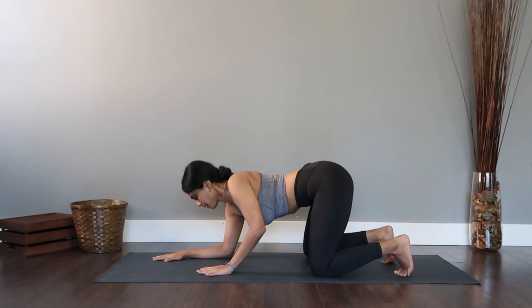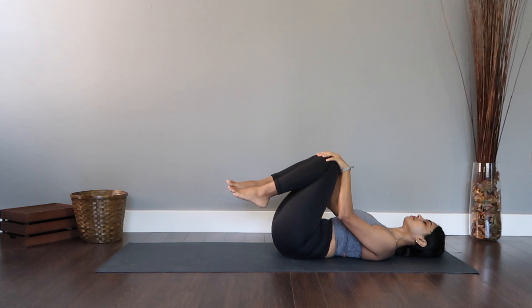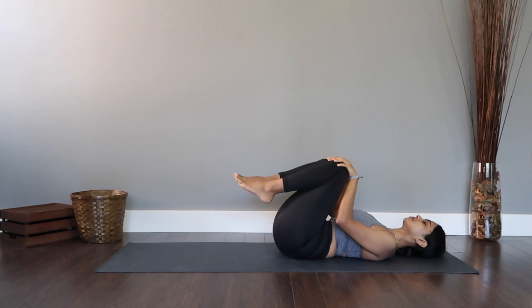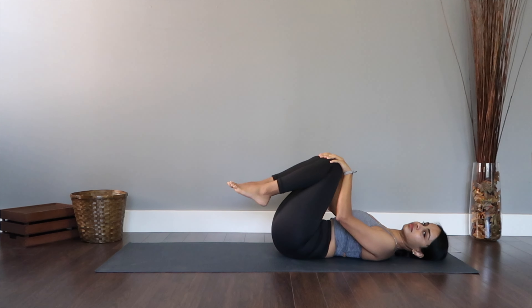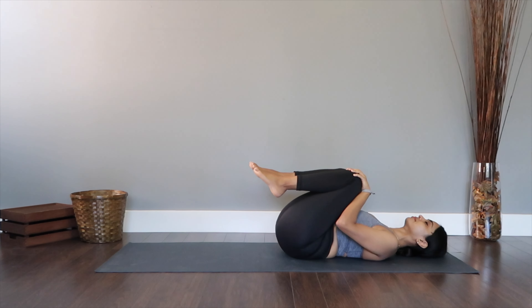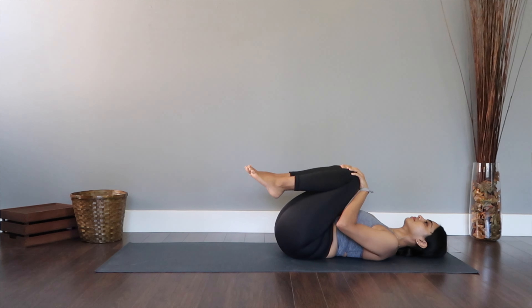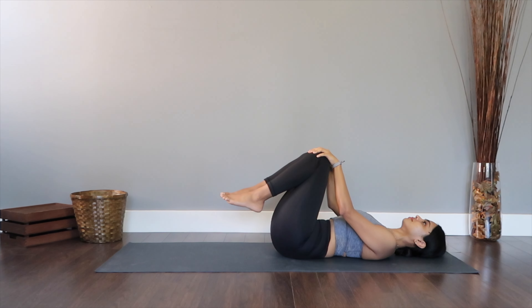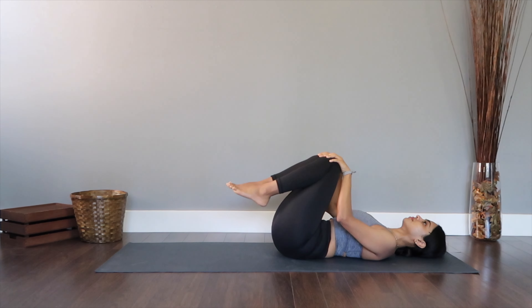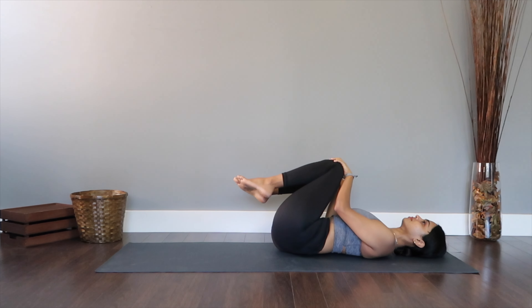Slowly as we raise ourselves up onto all fours, I want you to get yourselves to lie down, back resting comfortably down to the mat. Tuck your knees into your chest and we're going to rock ourselves back and forth nice and slow to get a nice massage for your lower back. Let's also sway left and right to the sides to get that angle as well, passively massaging your back.